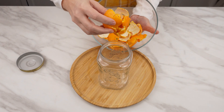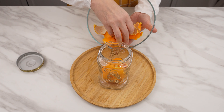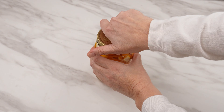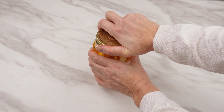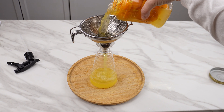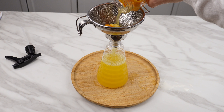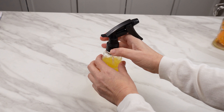In mandarin peels, as well as in other citrus fruits, you'll find D-limonene — it's what gives citrus fruits their lovely fragrance. Transfer the peels to a jar and cover them with vinegar. Seal the jar and place it in a dark spot. Then strain the mandarin vinegar and pour it into a spray bottle. This mandarin-infused vinegar is a true gem.